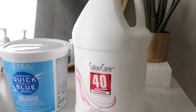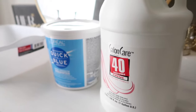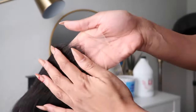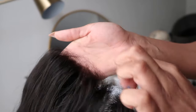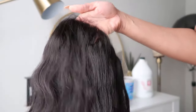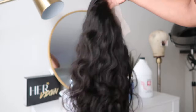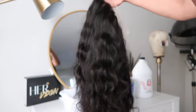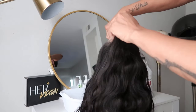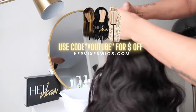I don't recommend this bleach and developer combination. I did get it from Sally's, but I knew it was going to bleach brassy and I'm going for a copper color. I'm using my wig from HerVixenWigs.com — this is a 13x4 frontal wig in the Body Wave style on my site. You can see my wigs are super thick. This is it in its natural state — a natural brown, almost black color — and we are going to be bleaching it to a copper within 5 to 10 minutes.